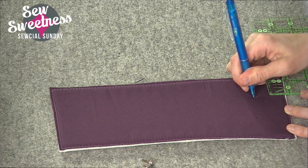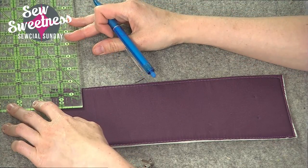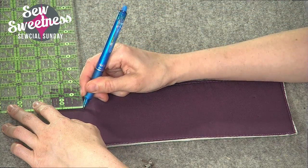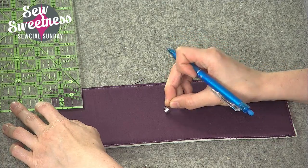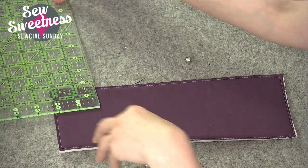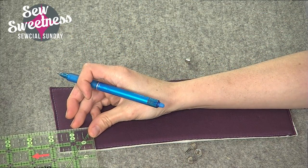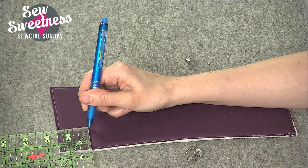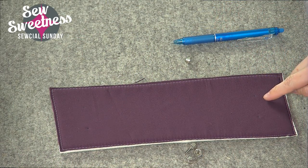Purse feet are really inexpensive and you can buy them in bulk. I have a link in the description where you can purchase some — they come in different sizes and finishes. Not all of them are dome shaped like the one I have here; some are completely rounded. They also come in really huge sizes, so if you're making a big bag you can certainly install a really large purse foot.